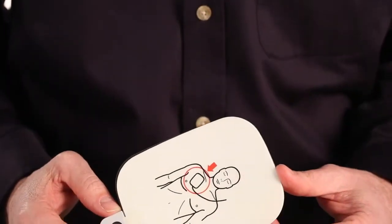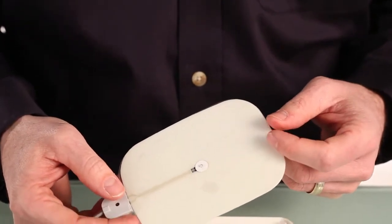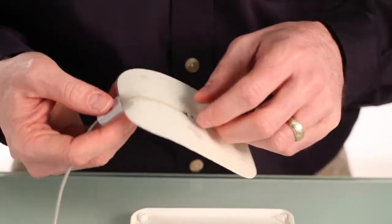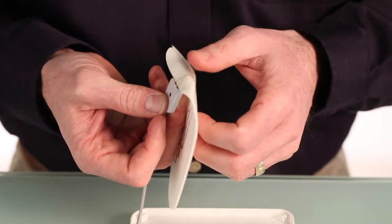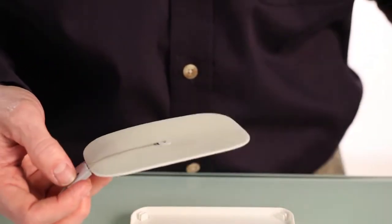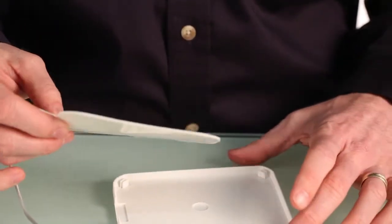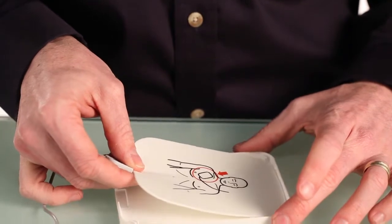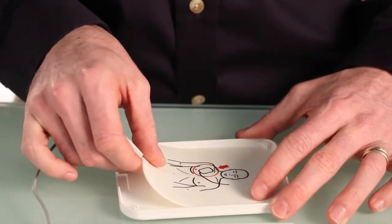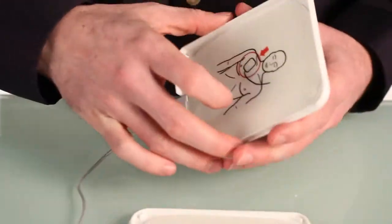There is a clear plastic liner on the adhesive side of the pad. To remove the liner, turn the pad over and gently push down on the connector, which will cause the liner to separate from the pad. Make sure to throw the liner away. Then adhere the adhesive side of the pad to the inside of the white plastic case, ensuring that the edges are lined up. Then close the pads case.